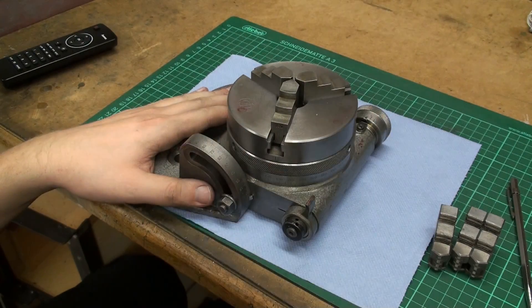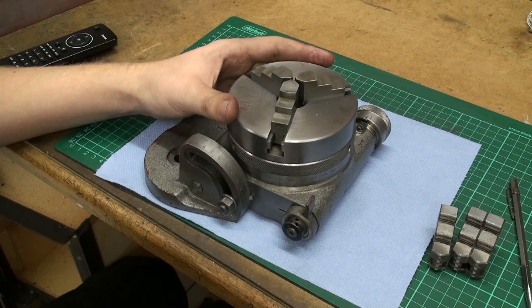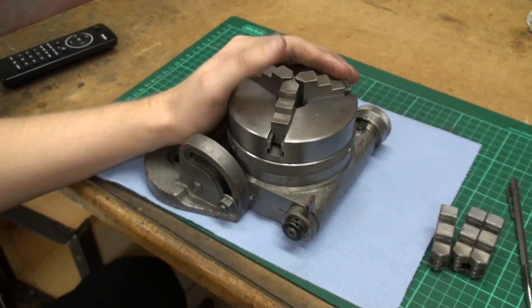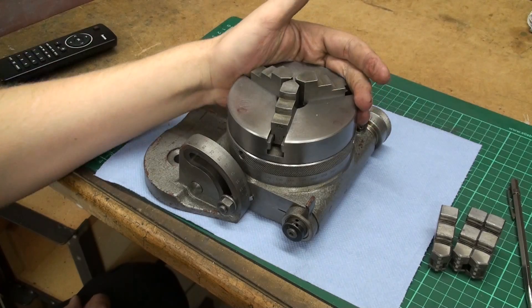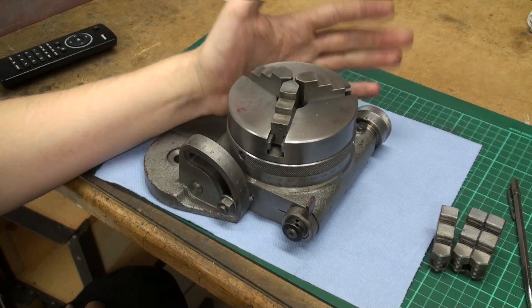Now we can put this dividing head finally to use. I hope this series of videos was interesting for you. If you like, you can leave me a comment, and thank you for watching.